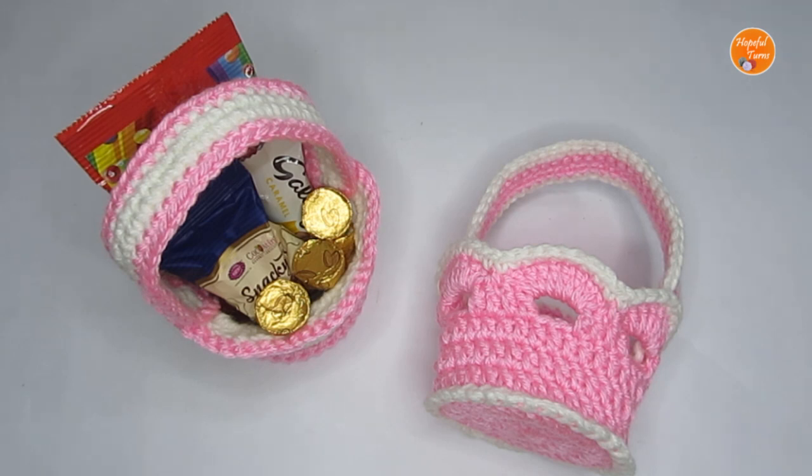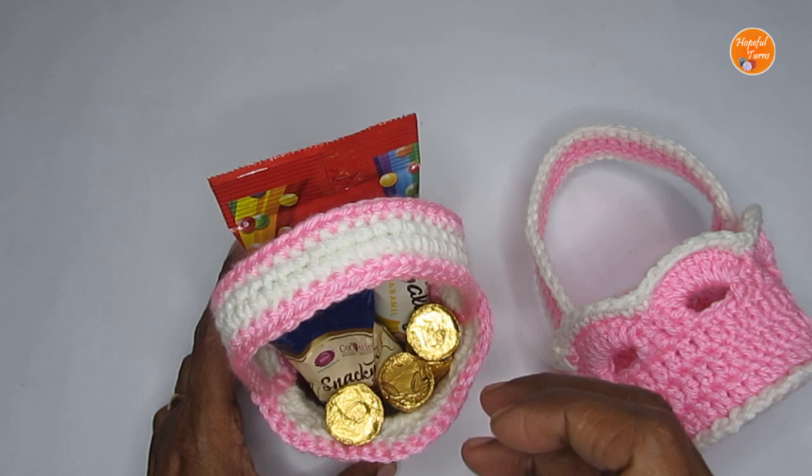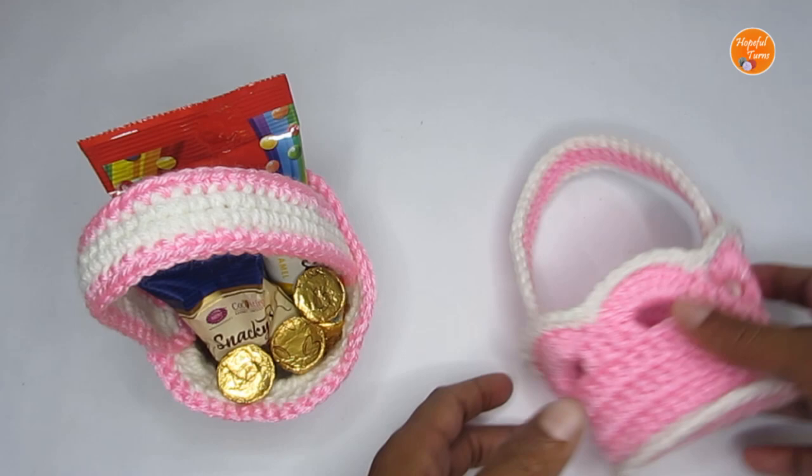Hello everyone, welcome to Hopeful Turns! In today's video I'll be sharing the pattern for a mini basket. You can use them as a mini Easter basket and fill them up with some surprise Easter treats — add some chocolates, candies, or even gift cards and just hide them away and let your kids hunt for them.